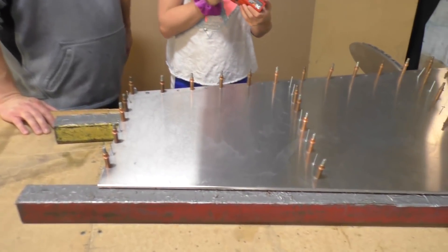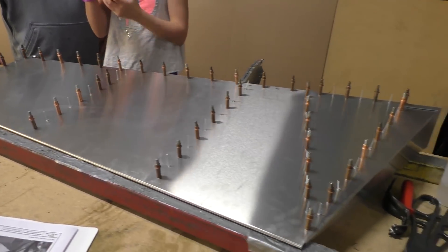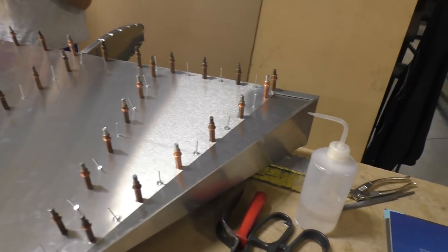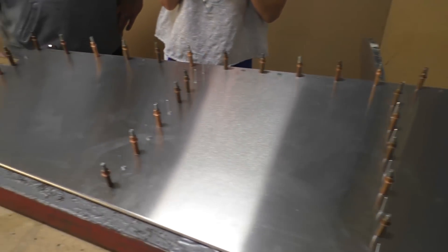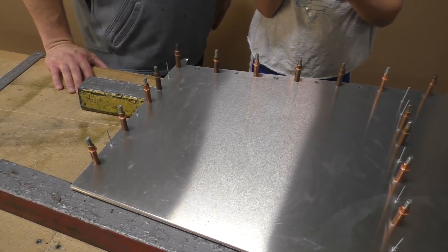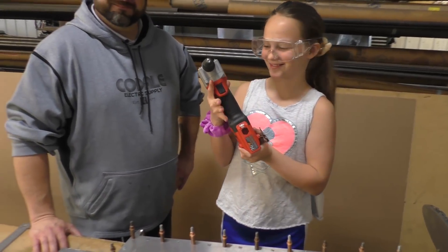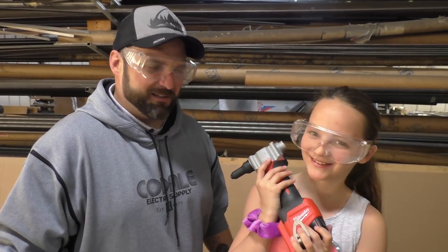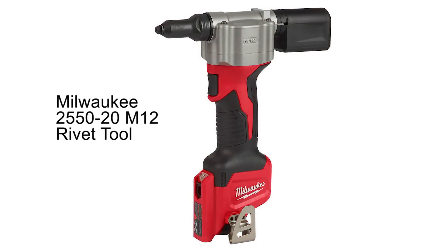We're here at the Zenith Aircraft workshop where you can see a rudder assembly being put together. This is a rudder assembly for the Stol CH 701 or 750 — basically the same. We're doing this video because we've got a unique tool to look at. My name is Anthony Rich, I'm from Omaha, Nebraska, and this is my daughter Calista. This is the Milwaukee pop rivet puller.